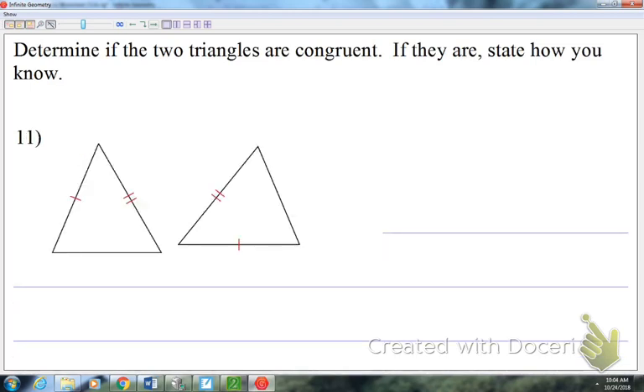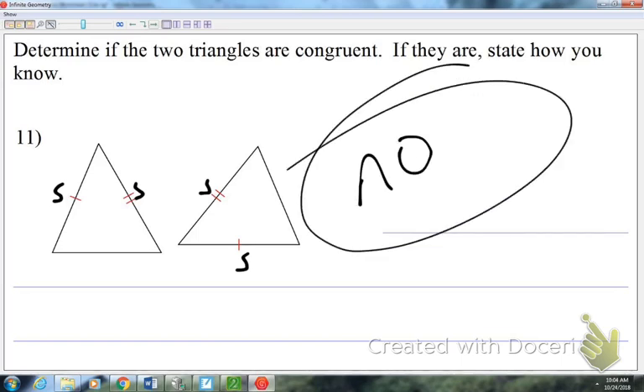Number eleven: we have two sides in each triangle. Do they have vertical angles? No. Do they butt up against each other and share a side? No. So can I add anything to the picture? No. They're not congruent. You can only add something extra if there are vertical angles or if they share a side — you can't just randomly add something.